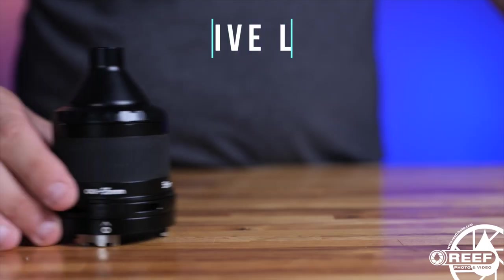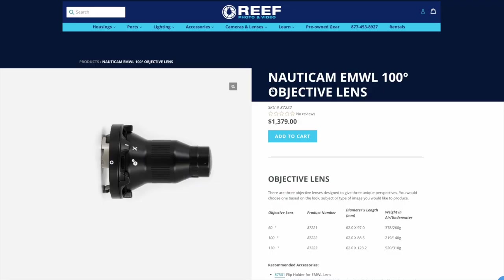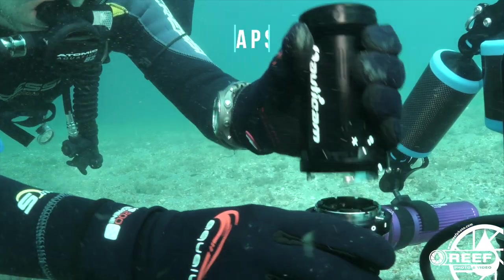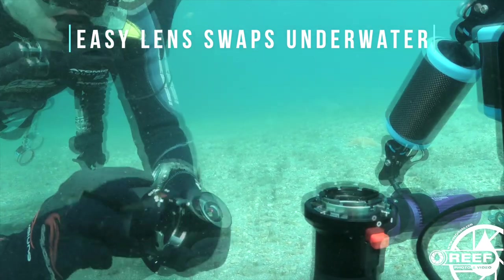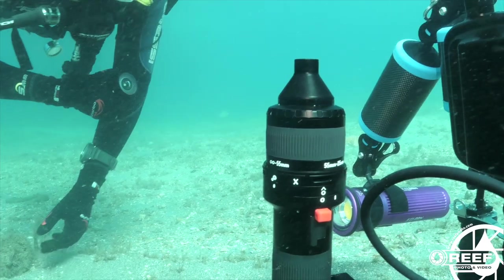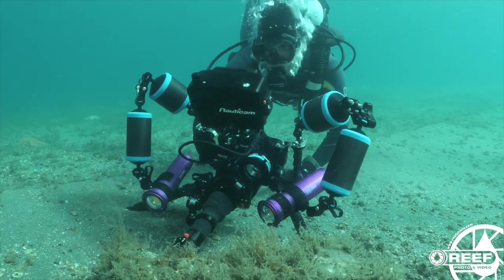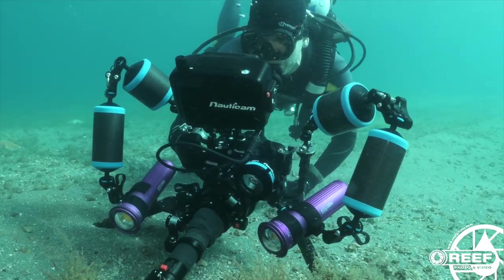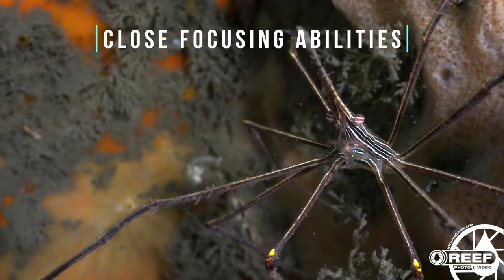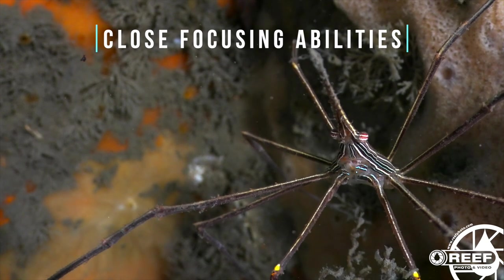The last modular piece is the objective lens, and this comes in three variations, all with different angles of coverage: a 60 degree, a 100 degree, and a 130 degree option. All three of these objective lenses are interchangeable underwater, meaning you can easily swap out a different lens depending on the subject, look, and type of image you're looking to capture. What's even more exciting is that all three can focus within an inch from the front element, meaning you can shoot some extreme close focus wide angle and macro on any type of subject.